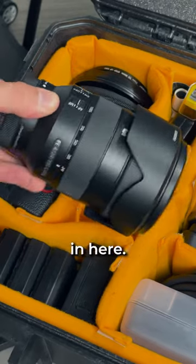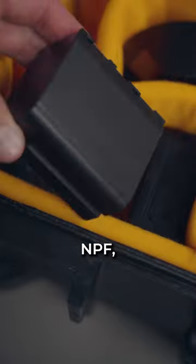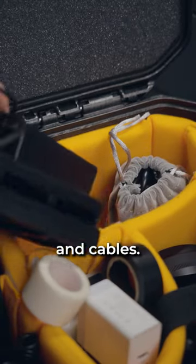I also have a 24 to 105 lens that I keep in here. I got lots of batteries — V-mount, MPF, everything. We've got chargers for all the batteries and cables.